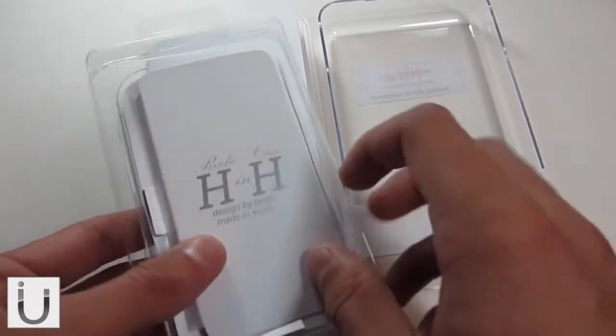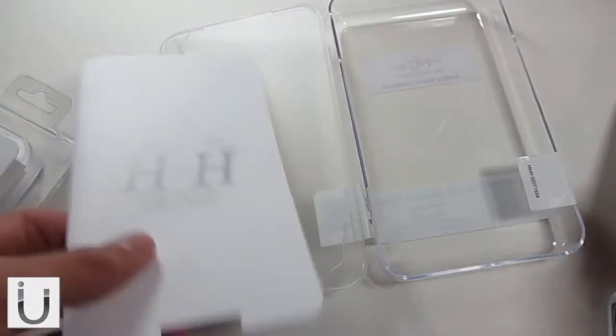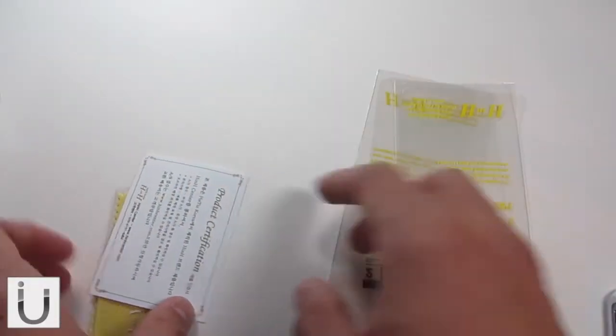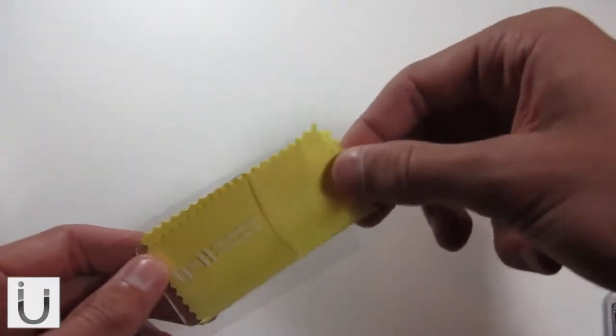So you're going to get the case in here — I already have it installed on my phone, as you can see. Inside the little pamphlet you're not going to get much, but you will get this. Because this is a bumper style case, you're going to get a front screen protector, a rear-facing screen protector, and a product certificate to confirm it is an authorised product. You're also going to get a microfibre cleaning cloth.